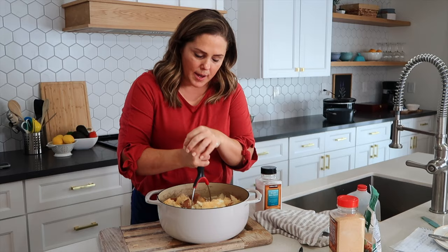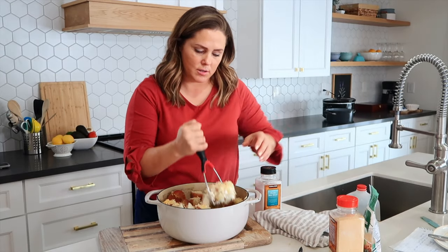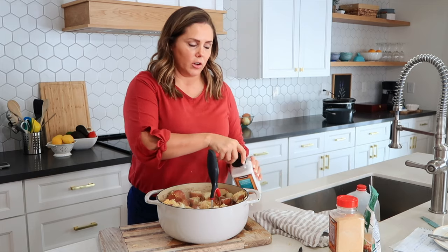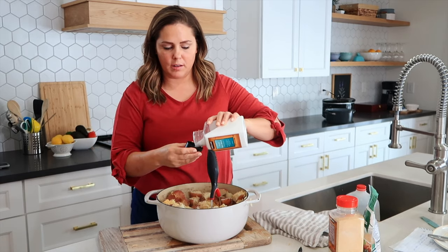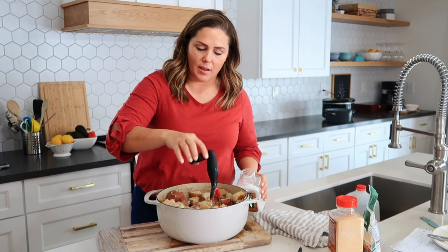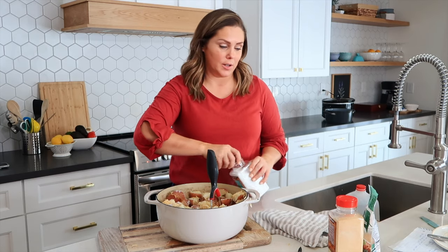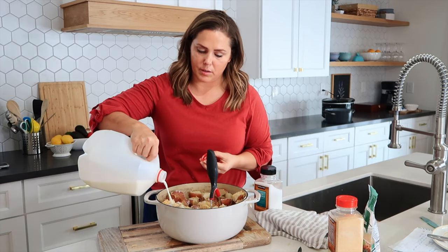I'm just going to mash this and it can actually be kind of a rough mash. I also forgot — I'm going to add a tablespoon of salt. I would suggest putting about a tablespoon in and then mashing your potatoes up, and if you need more you can always add more, but it's really hard to calm the salt down if you add too much. So about a tablespoon of salt and then about a half a cup of milk.